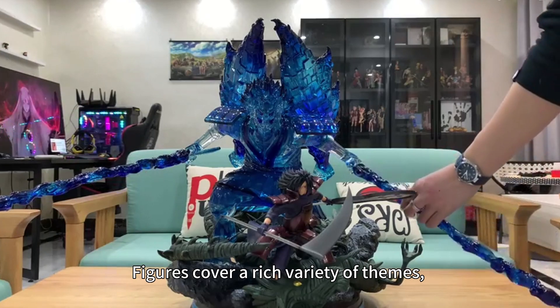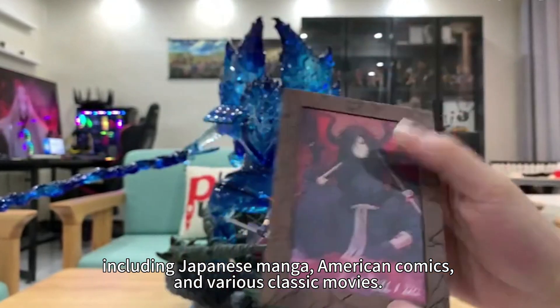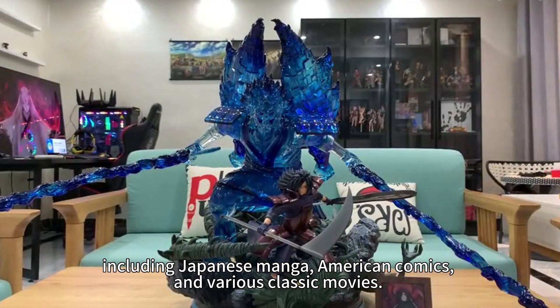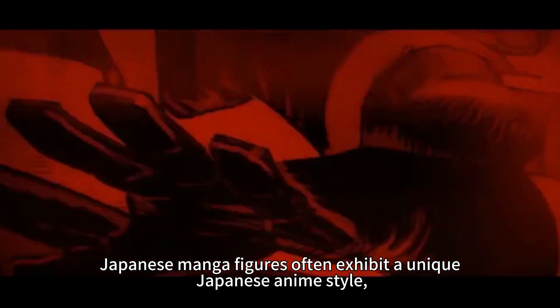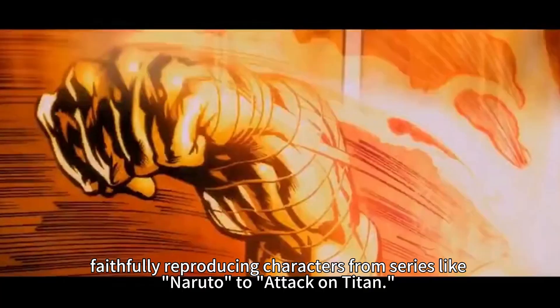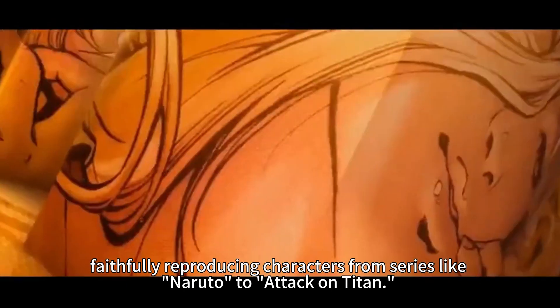Figures cover a huge variety of themes, including Japanese manga, American comics, and various classic movies. Japanese manga figures often inhabit a unique Japanese art style, specifically reproducing characters from series like Naruto and other popular titles.